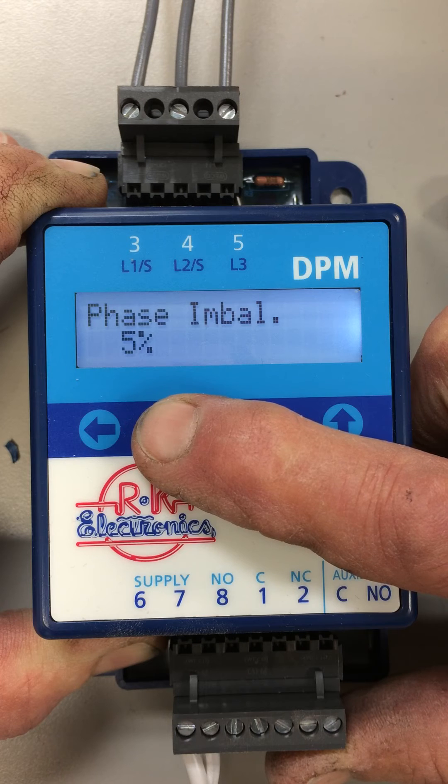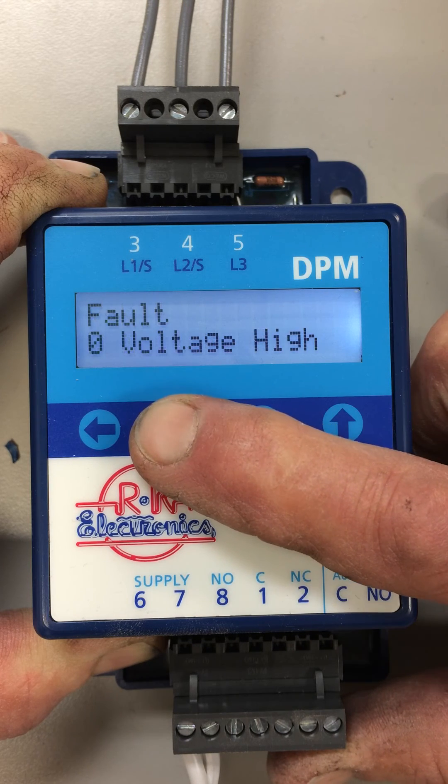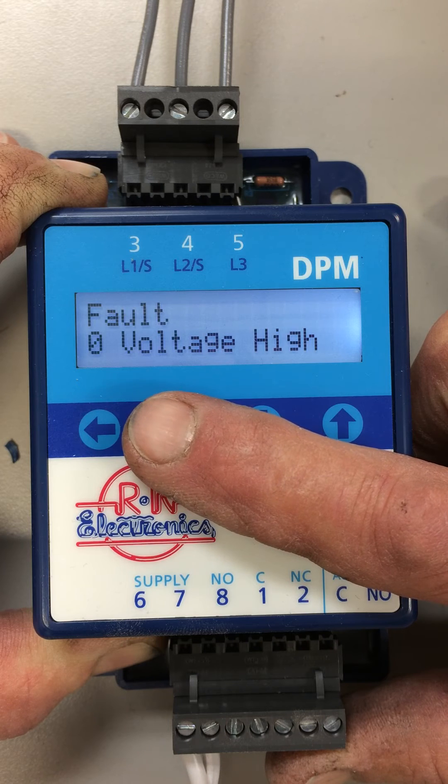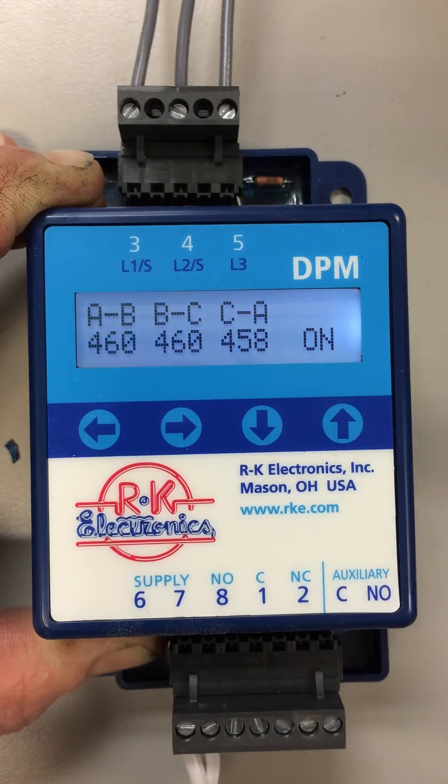The next screen allows you to set the phase imbalance percentage. It shows you the version number that the firmware is operating under. And it shows you that the last fault was a high voltage fault — it actually shows you the last four fault voltages.